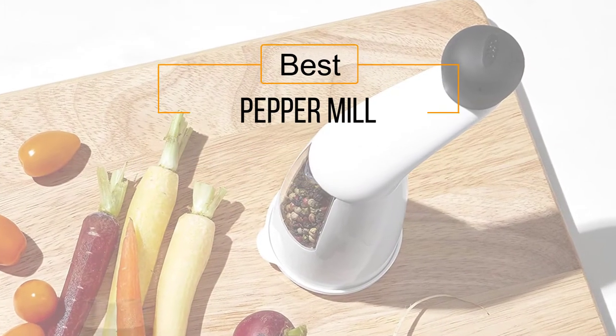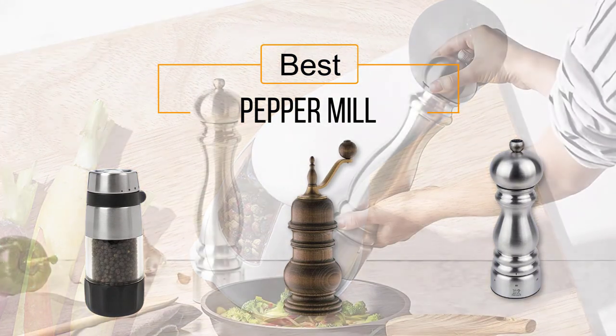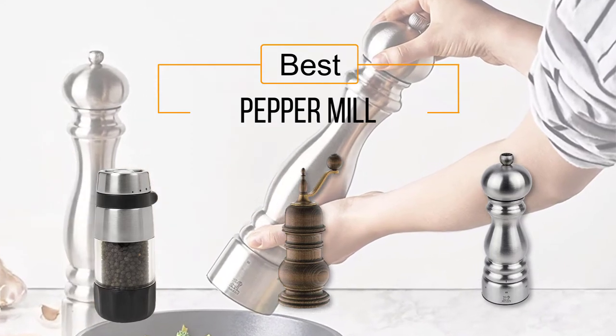If you are looking for the best pepper mill, here is a collection you have got to see. Let's get started — at any time you can click the circle for more info and real-time deals.